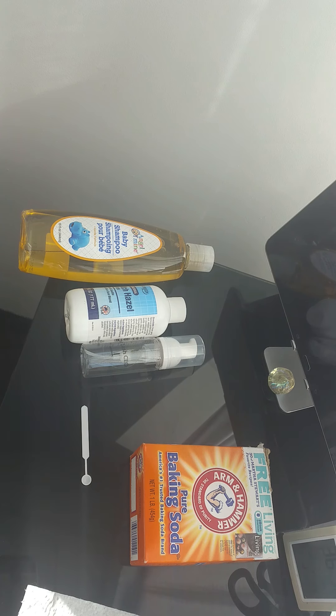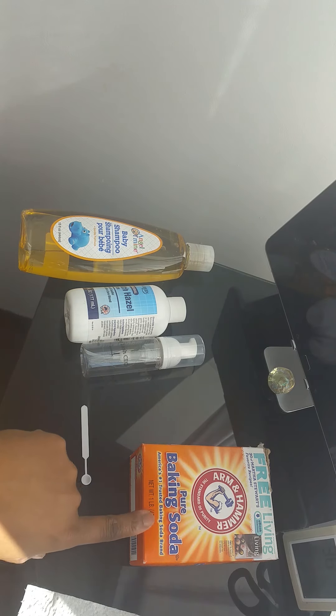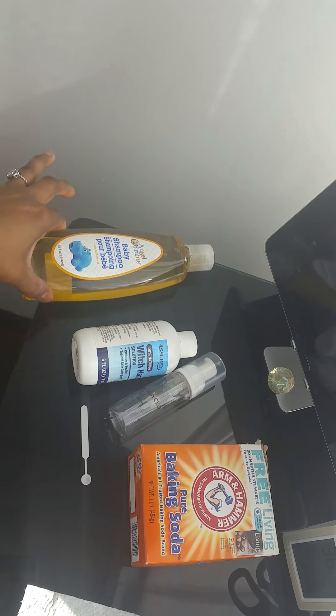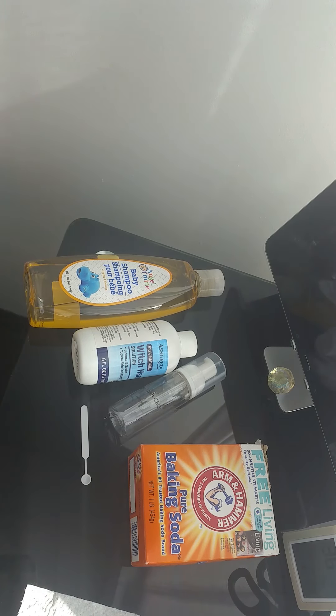I had a couple of Lash CEO members ask, and maybe some people on Instagram, asking how I make my lash shampoo — so here it is. The things that you need are baking soda, a foam bottle, witch hazel, and baby shampoo. I get this from the Dollar Tree.